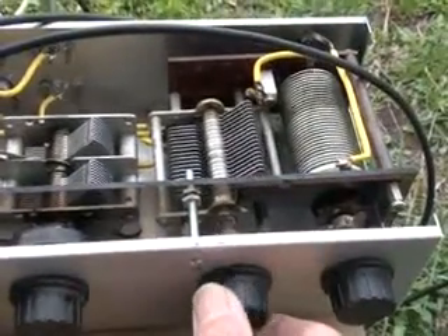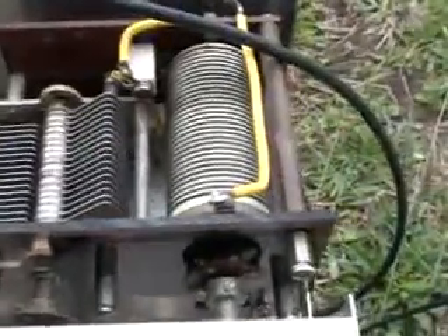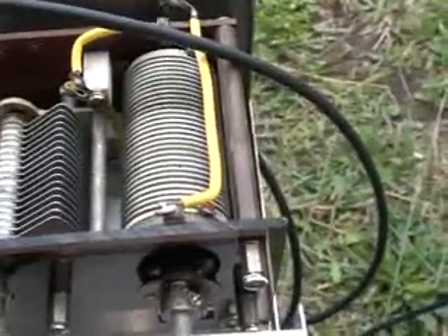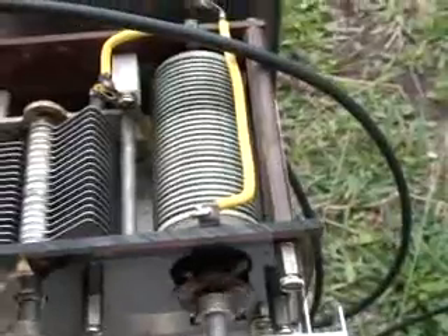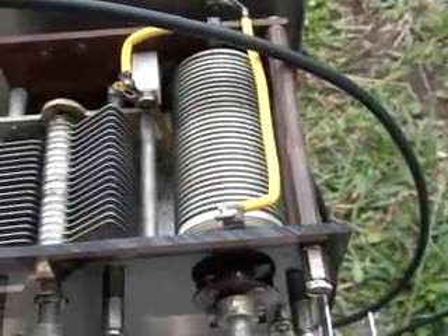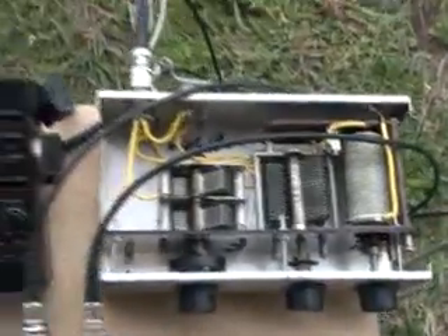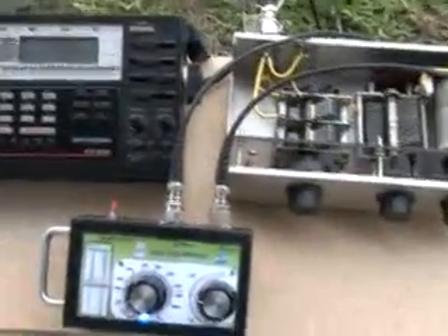As you can see there, this is our homebrew tuning unit — just a simple T network with the inductor going to ground. And there you see the adjustment of the tuning unit has allowed me to tune this piece of wire to 50 ohms.